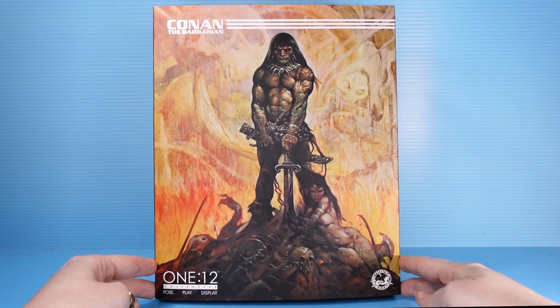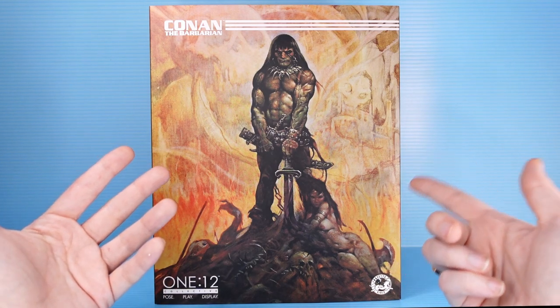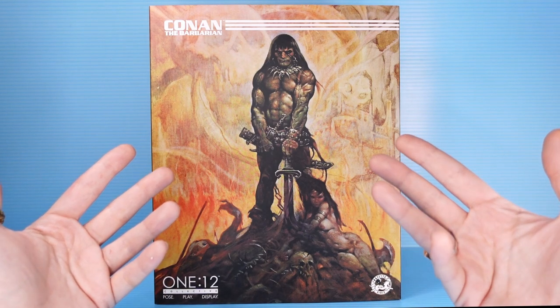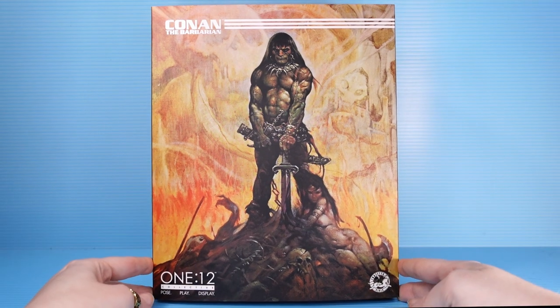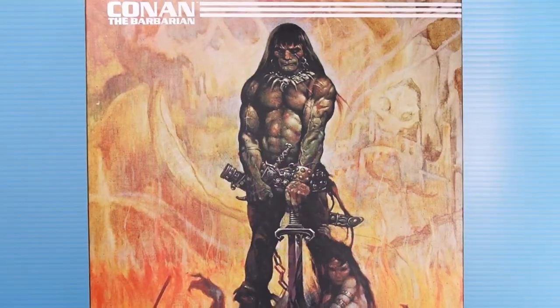This is part of Mezco's 1:12 Collective line — highly detailed action figures for collectors, great sculpts, soft goods, known for coming with a lot of accessories. I did not want this, but Patrick did, and so he got it, and so I have to look at it.